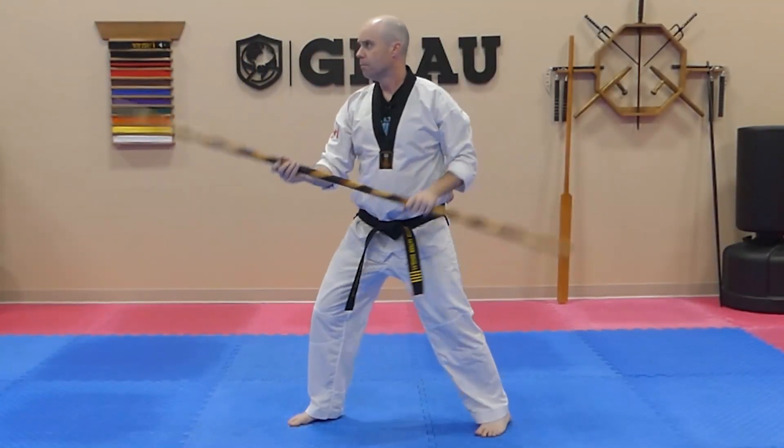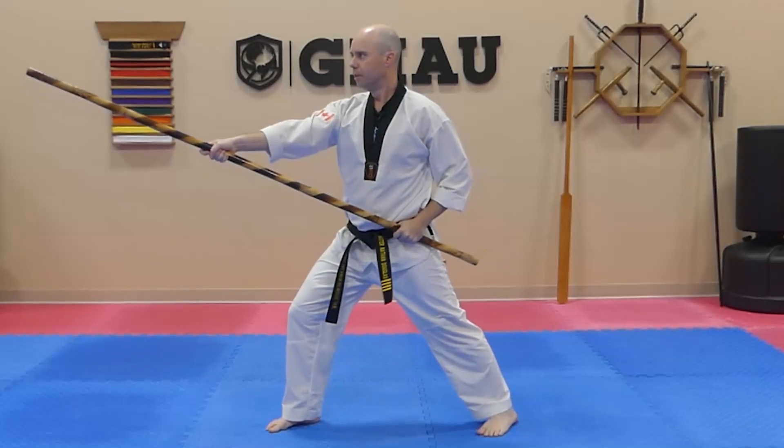Let's put it all together — and we finish with a nice strong Kia, which makes it even more impressive. Hope you guys enjoyed the push block connected to the overhead front strike combination. Keep training hard, have a great day!